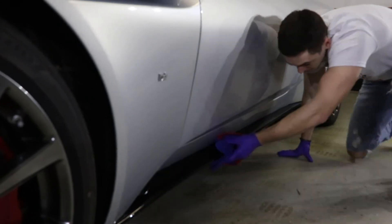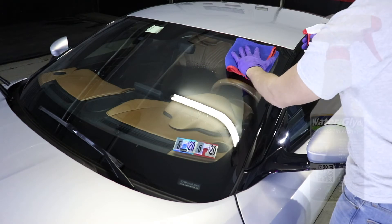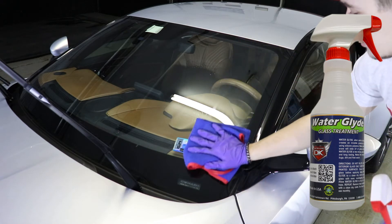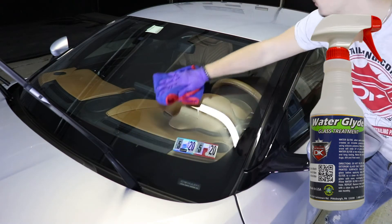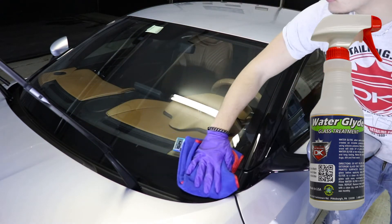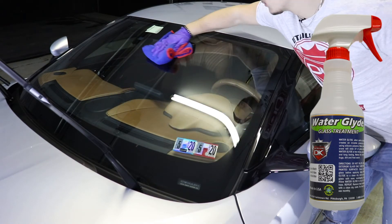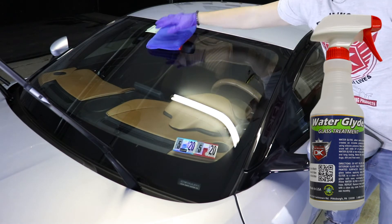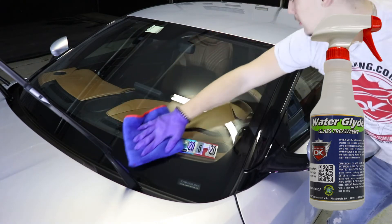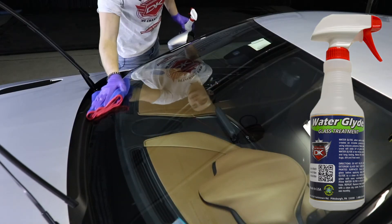Moving on, we are going to ceramic coat all the glass portions of the vehicle. We'll be using Detail King's Water Glide glass treatment. Water Glide, when used as directed, creates an invisible protective shield using silicone polymers. Water, sleet, and snow will slide right off the glass's surface, and it makes the removal of bugs, dirt, and frost extremely easy. Apply Water Glide directly to a microfiber towel to avoid overspray, then wipe on in a crosshatch pattern — first going down the glass and then across the glass as shown. Then flip the towel to a dry clean side to knock down any high spots.